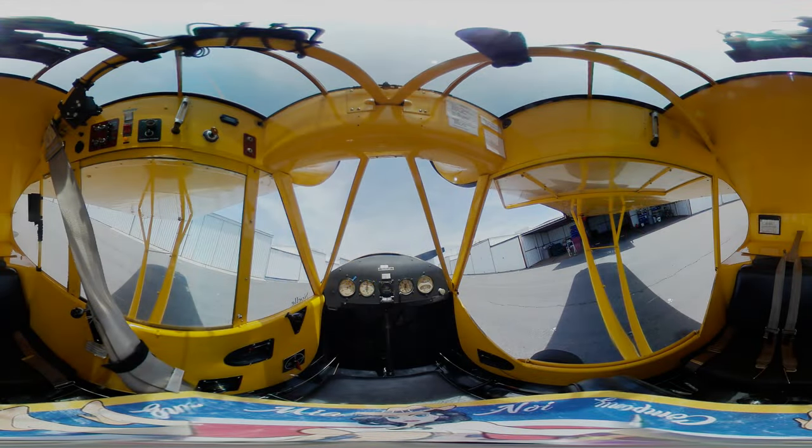Today we are looking at a cockpit view of a Piper J3 Cub. This is a 360 VR view, so you should be able to rotate the screen in all directions to view all around the cockpit. If you are having issues, try opening the video in the YouTube app.